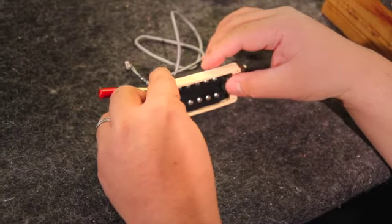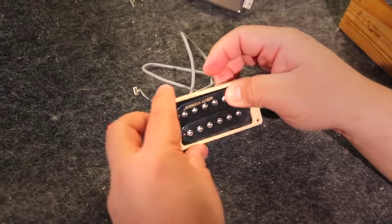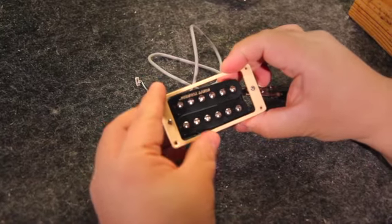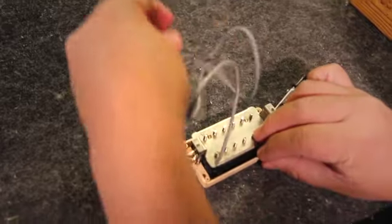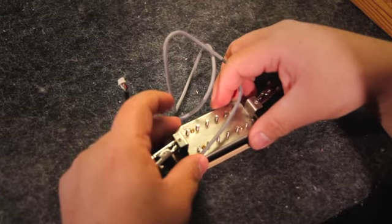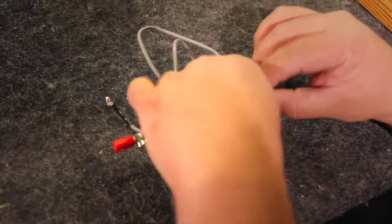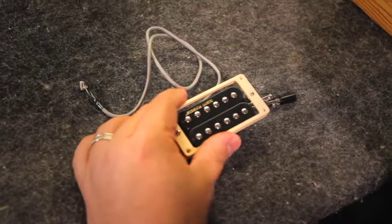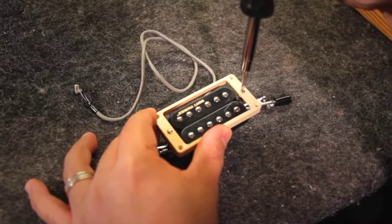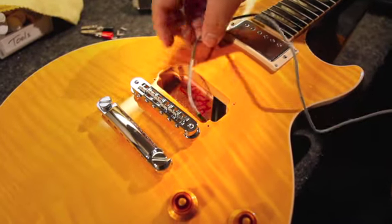Since the trim ring has a little bit of extra thickness on this side, we want to make sure that the Dirty Fingers pickup is positioned so that the writing is facing this way up. Then what we're going to do is screw the base plate onto the ring — make sure that it's lined up. Then take it and flip it over. Add a little bit of pressure with your finger and now we're ready to mount this onto the pickup.